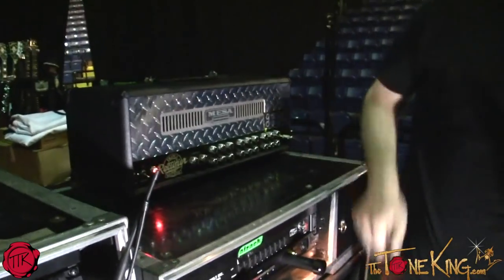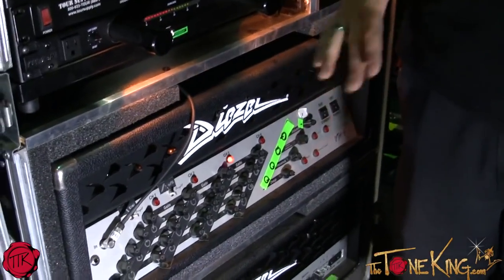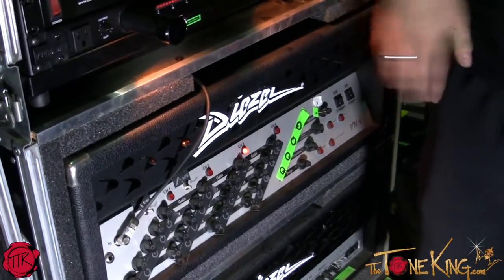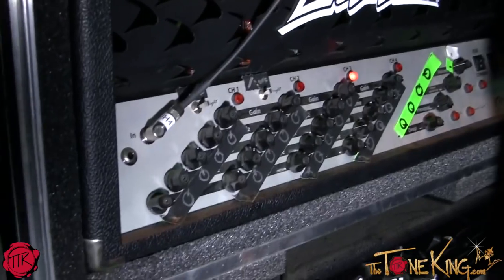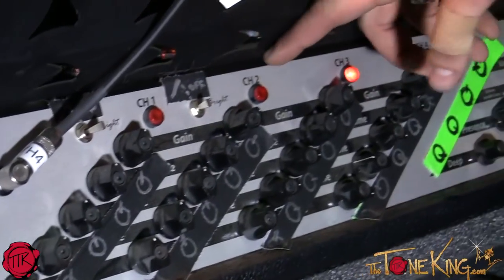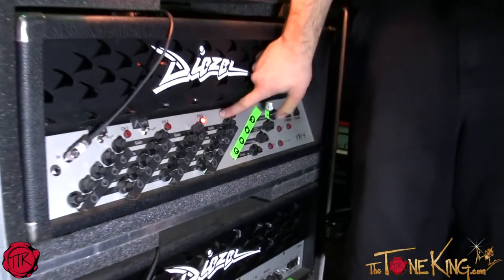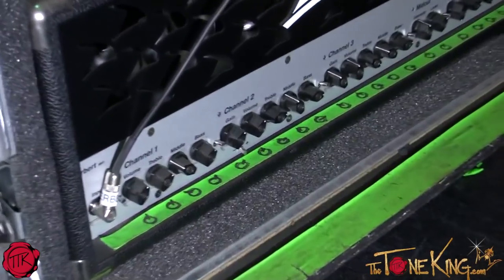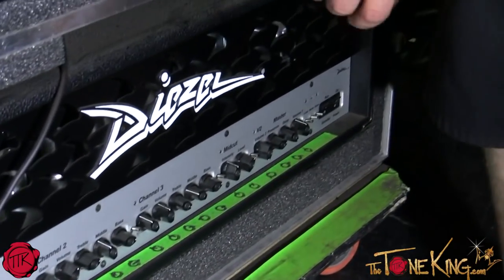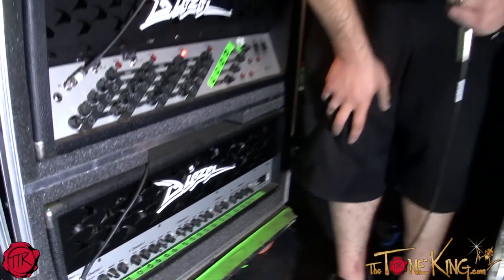Over here we have our amplifiers. We love our Diesel amps — their sound is like no other. The voicing is beautiful. They're so characteristic of a heavier sound, but we can get any sound we want out of them, from clean to crunch to heavy to super lead. We use this one as our main amp, a VH4. And this one down here is a Diesel Herbert — it's actually a lot louder than the VH4 and gives the same tonal quality. It's a little bit tighter, heavier, kind of a squeezed-together sound.